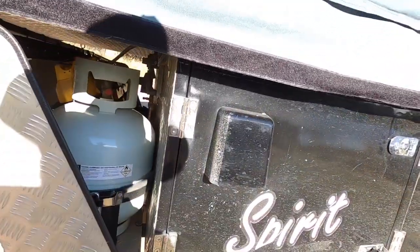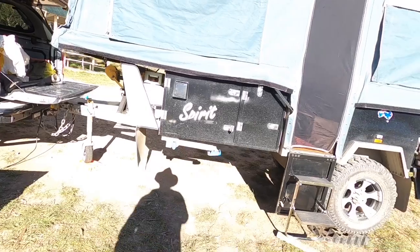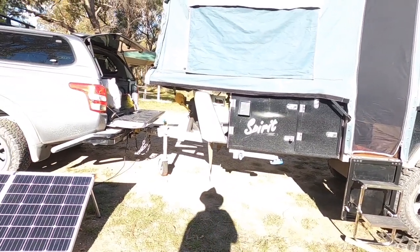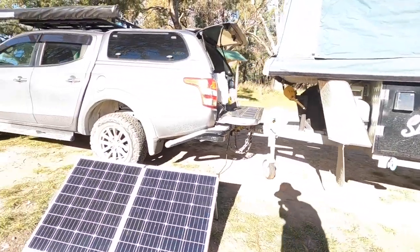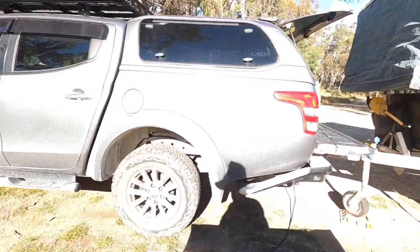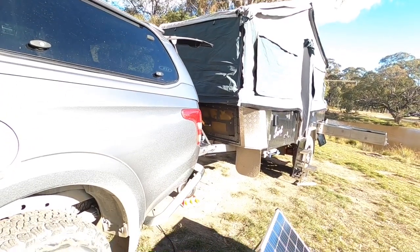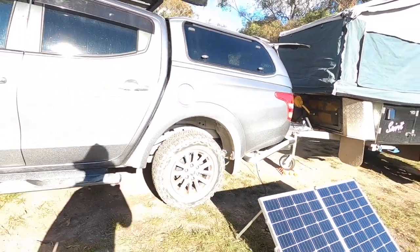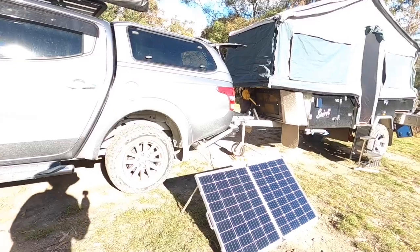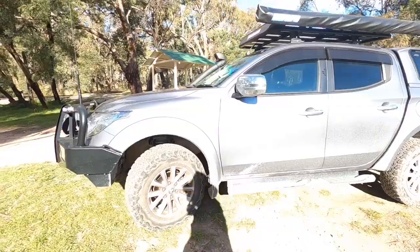I've got a gas bottle in there and I can get in and turn the gas on. I've also got fuel tanks in there that carry diesel, but I've never really had to use them. When I did try, I found it hard to handle — it's 20 litres, that's 20 kilograms — and I was making a bit of a mess. I might need to get smaller ones, or maybe I'll bother when I go out west a bit further and more remote.